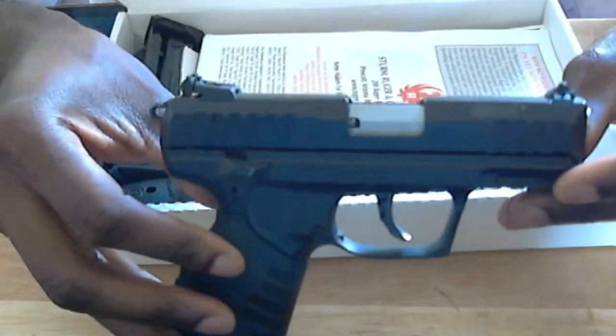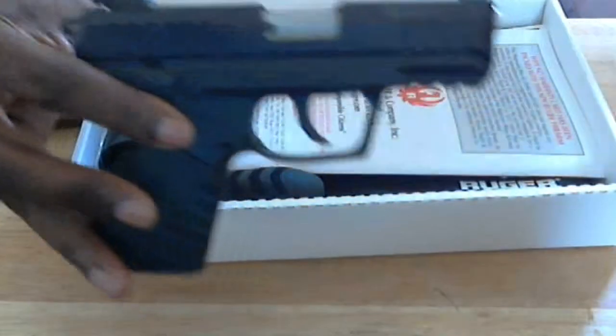Of course, guys, the gun is empty. Sorry, I'm kind of wobbling this thing around everywhere — I'll get it back in the picture soon.